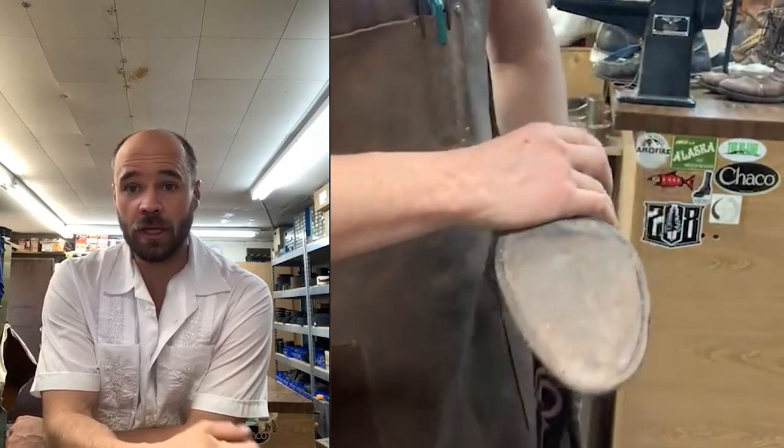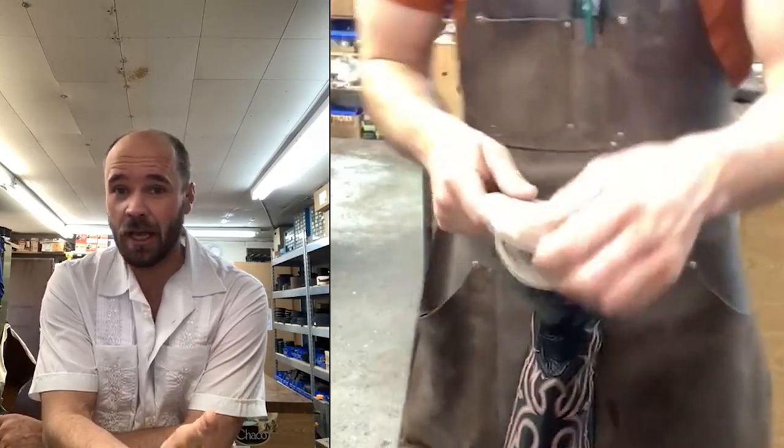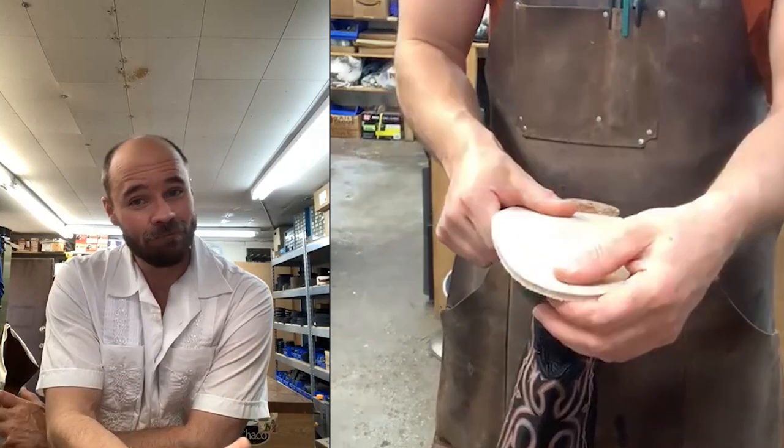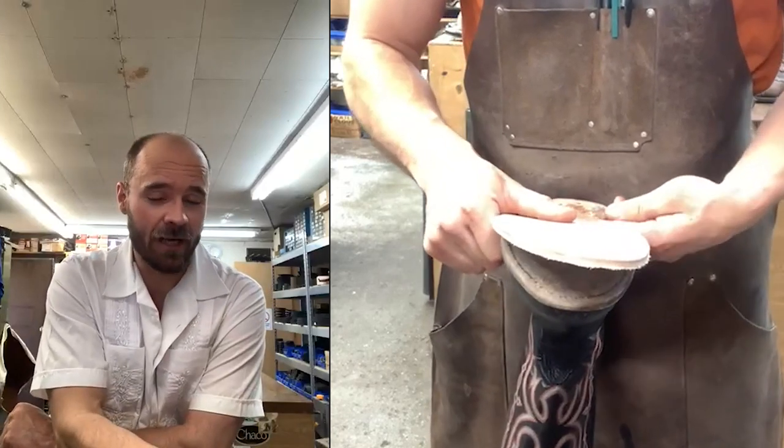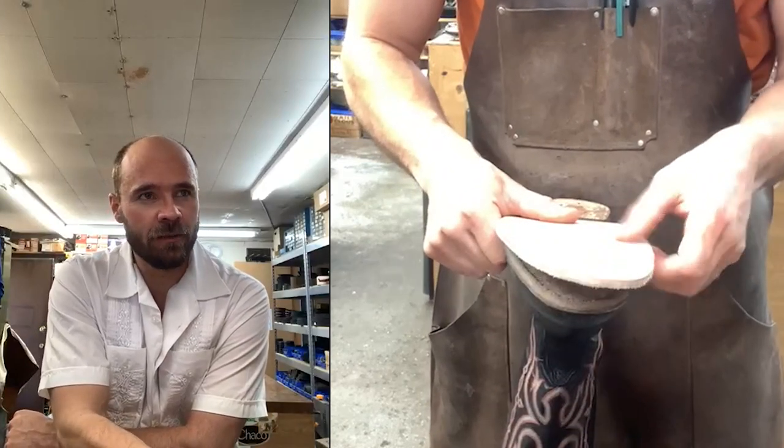The first thing everybody's going to be aware of is cost savings — half sole versus full sole. Half soles are cheaper than a full sole for good reason: you're using less material, it's a less invasive repair, it takes less time. The second consideration is aesthetics — if you want the boot to look as like-new as possible and you don't like having a seam right in the arch of the foot, a full sole alleviates that.